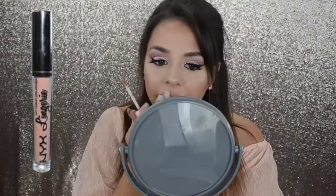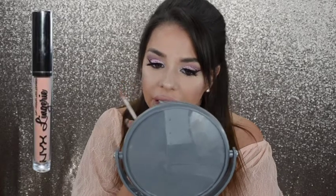Moving on to lips, I pick up the MAC Lip Liner in Whirl and line my lips. Then I put on one of my favorite liquid lipsticks — Stone by Dose of Colors. Next, I take the NYX Lip Lingerie Lipstick in Satin Ribbon and apply that to the center of my lips to give an ombre effect. And that concludes my Valentine's Day look.